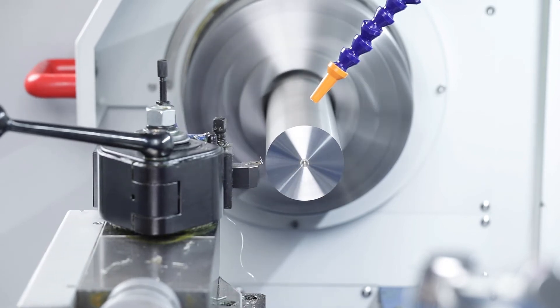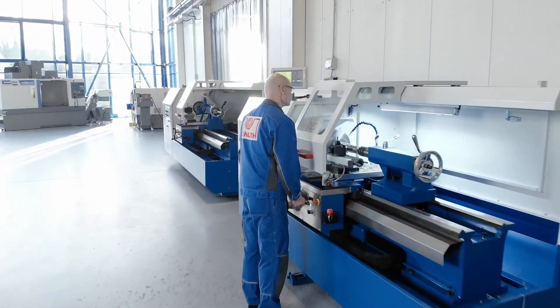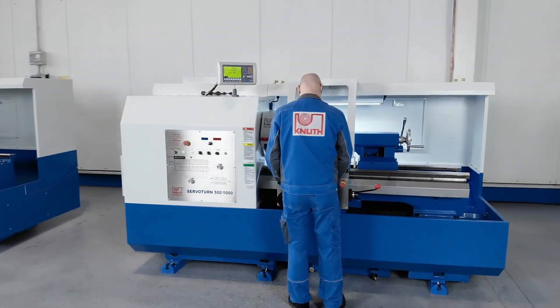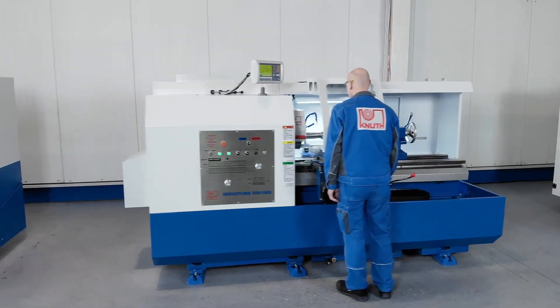Here at Knut Machine Tools we offer additional accessories and a large number of high performance lathes in almost all sizes. Contact your nearest representative today to find out the best solution for your business.